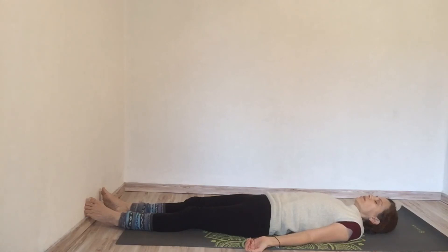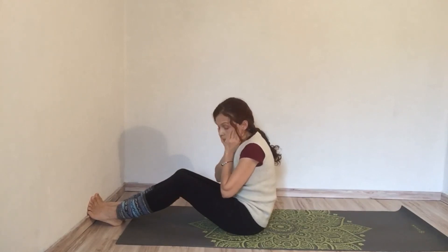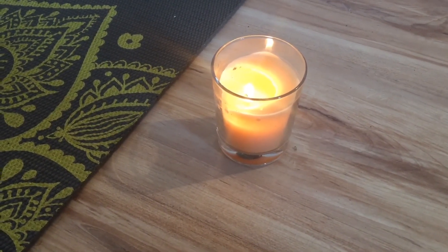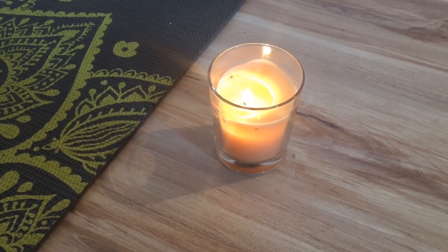Staying here for as long as you need to rest and rebuild. Okay, thank you so very much for joining me. Wishing you beautiful days and seeing you next time. Thank you.